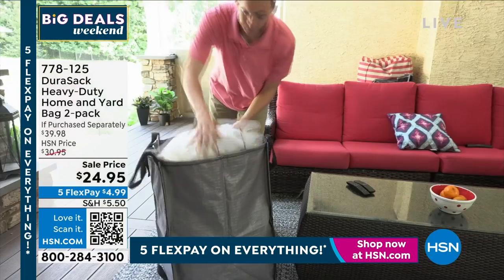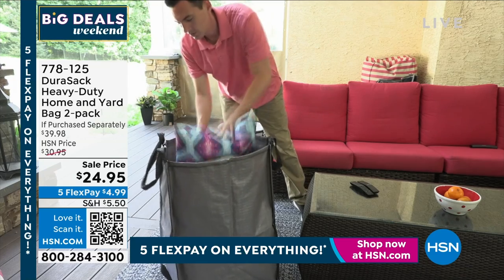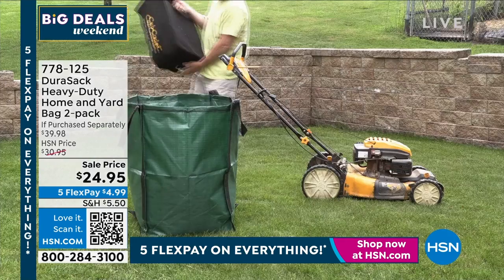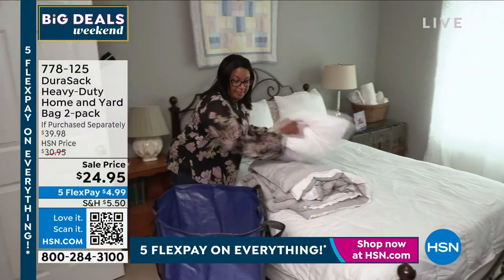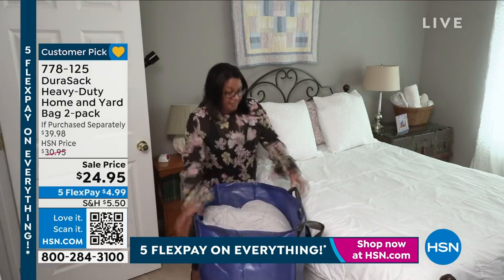Let's talk about Durisac. These are popular throughout the entire year. We're talking about getting ready for fall, but spring and summer, these are very popular. First of all, they are big, sturdy, durable bags. If you're picking up yard work and all those little sticks that poke through that plastic trash bag we normally use, it won't happen with the Durisac.